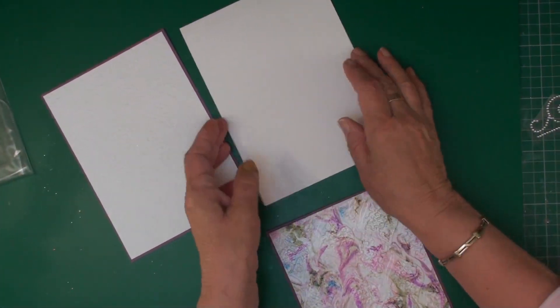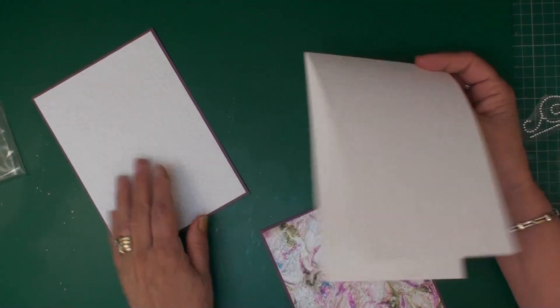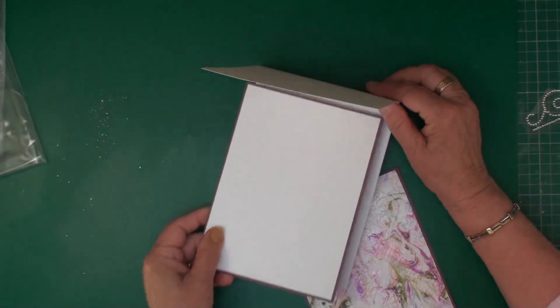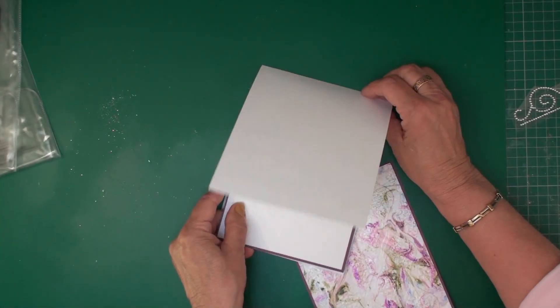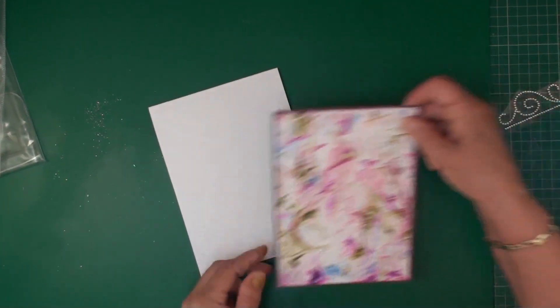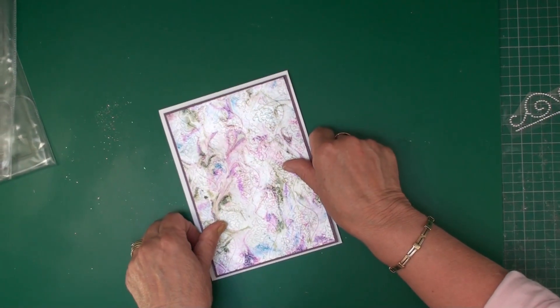I've created my card base, embossed another piece of card and that's been matted onto some of the purple — that's going to sit inside the card — and this is the piece that's going to sit on the front.